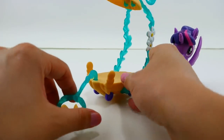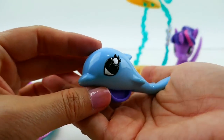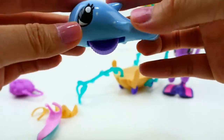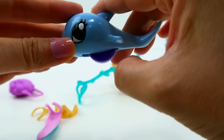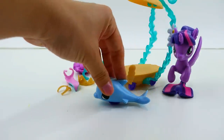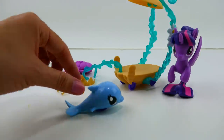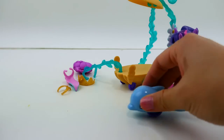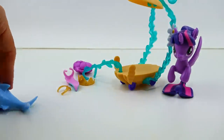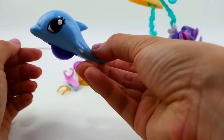Here is the dolphin - isn't it adorable? The dolphin has this little wheel on the bottom, and you can see it's not just a straight wheel - it's set at an angle. Let's give it a try. You see? It kind of goes up and down, just like a dolphin swimming! You do have to push it yourself, but it's set in such a way that it kind of rises and dips.